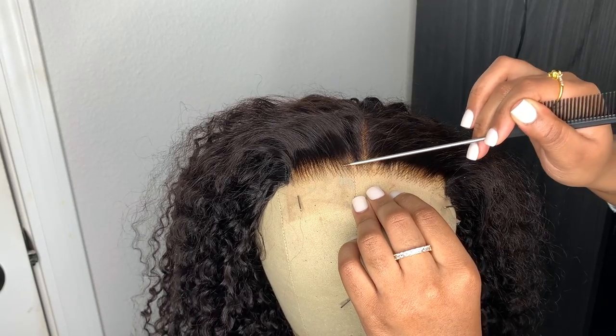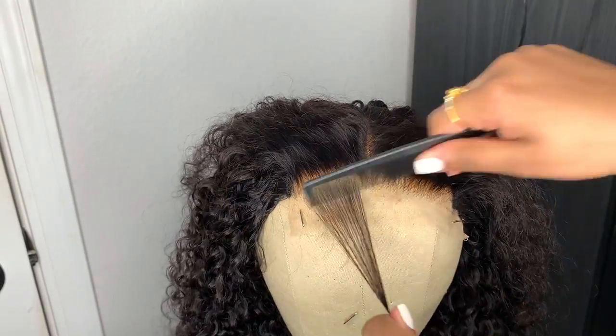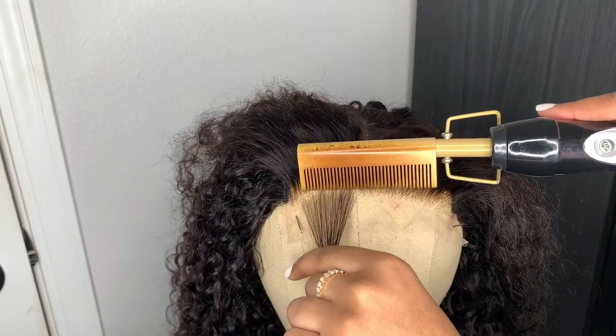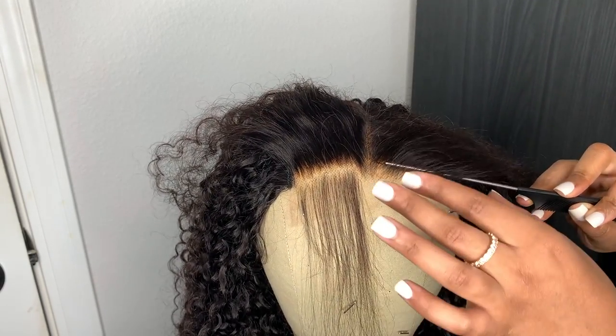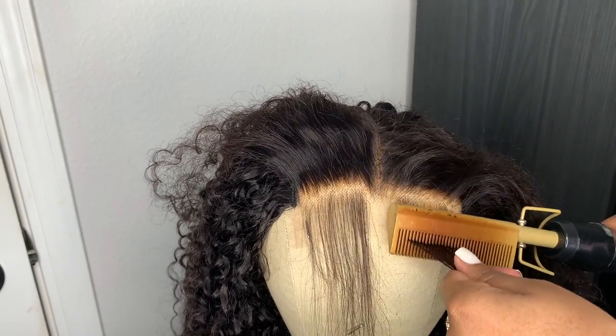This section is basically the baby hairs. Right there near the part I kind of keep a little piece of hair because I like how that looks — it creates like a widow's peak type of look, which makes it look a little more natural. I do that on both sides, then I'm just hot combing the baby hairs downward.